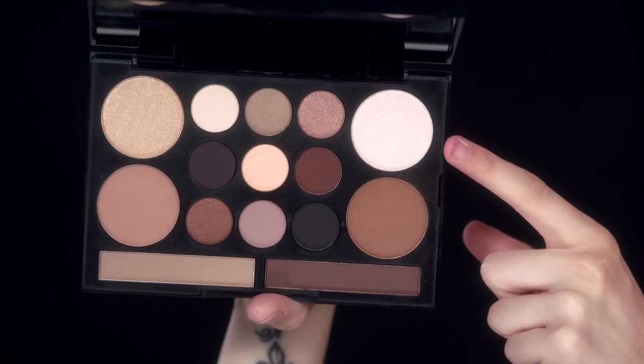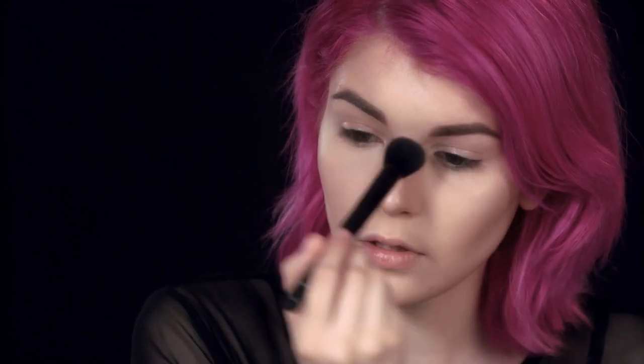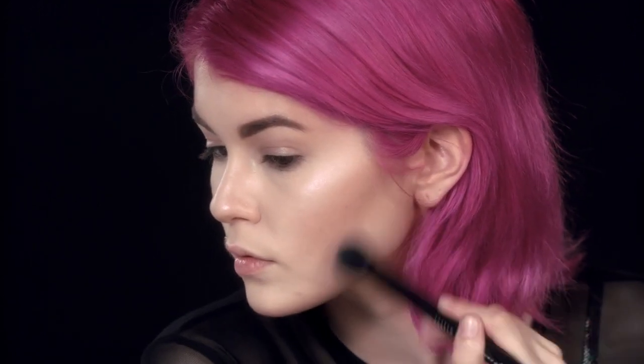So now I'm going to take highlight shade number 11 from the same palette, and I'm going to sweep that across the top of my cheekbones. I'm also going to put that shade down the bridge of my nose, onto my cupid's bow, on my jawline, on my forehead, and a little bit right under the brow.